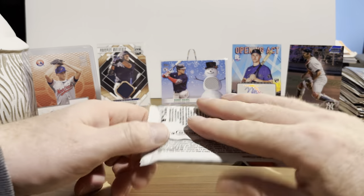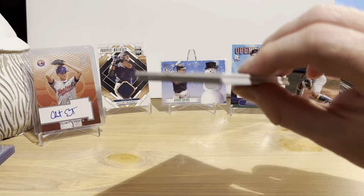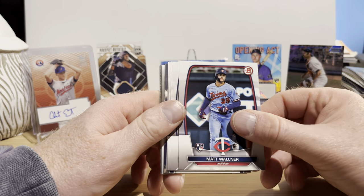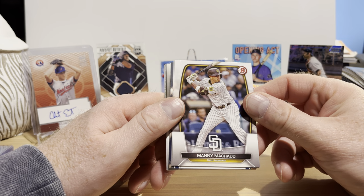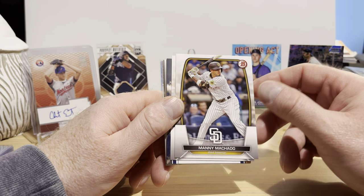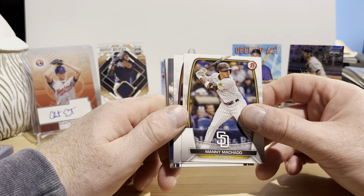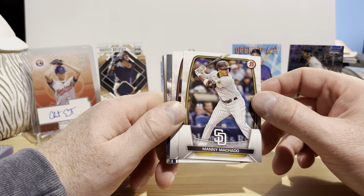Let's open up the 2023 Bowman — I was hoping to keep this video under 20 minutes. There's something on the back there that looks interesting. Yordan Alvarez — can't go wrong having a Yordan card, he's a really good player. Michael Garcia rookie card, Matt Wallner rookie card, Garrett Cole. The design is different from other Bowman ones but very similar — the color scheme tends to be grayish around the edges with the border changing each year, at least in the last five or six years.